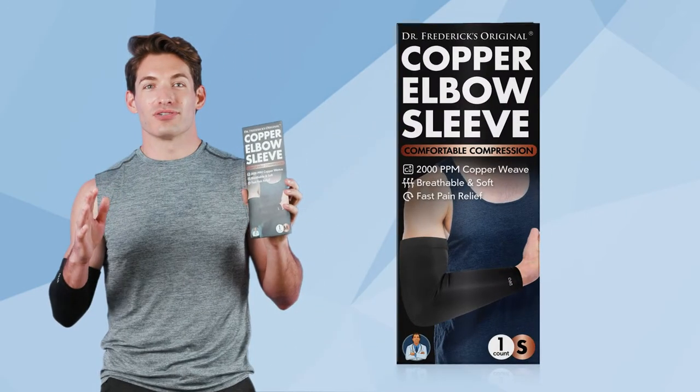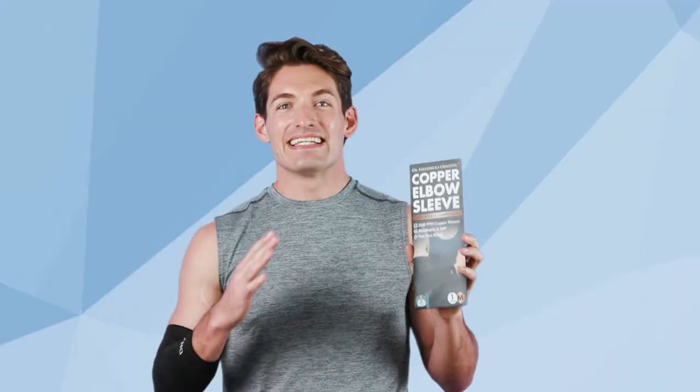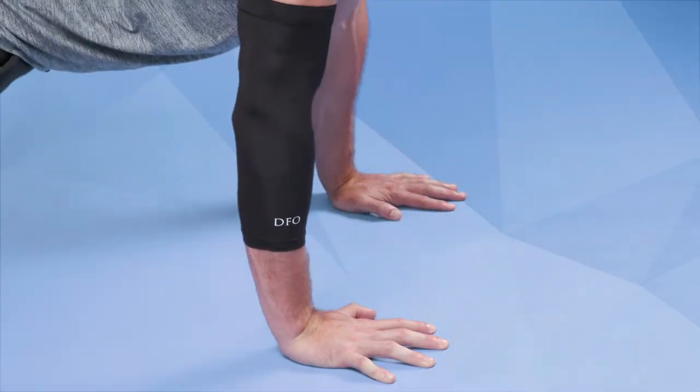Hey there, I'm so excited to introduce to you Dr. Frederick's Original Copper Elbow Sleeve. This sleeve is designed to enhance your movement, improve performance, and relieve pain.